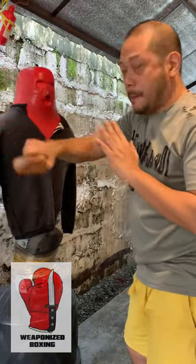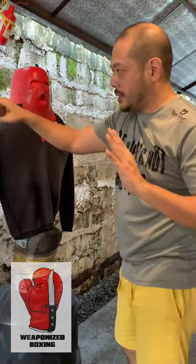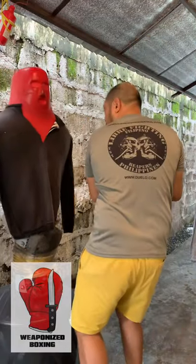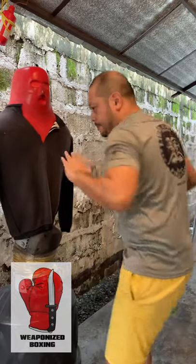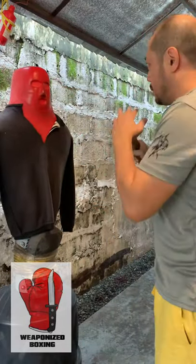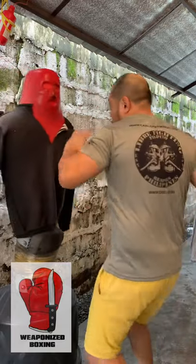Or as you follow through, you can hit with the bit. For both cases, you can assist your weapon hand with your free hand. So as you follow through — boom — and from here you can follow up with another hook, again using the eye into the face. So again, in one motion: jab, hook, assist, hook.